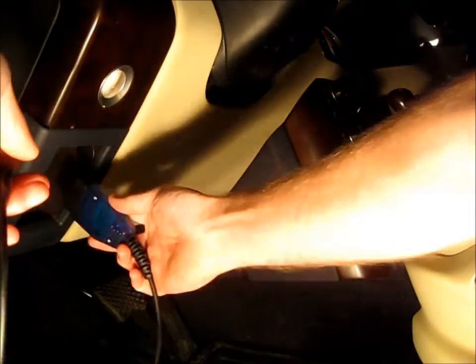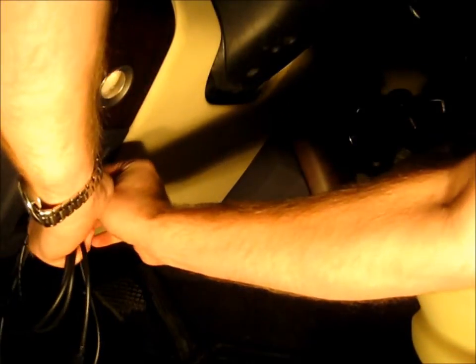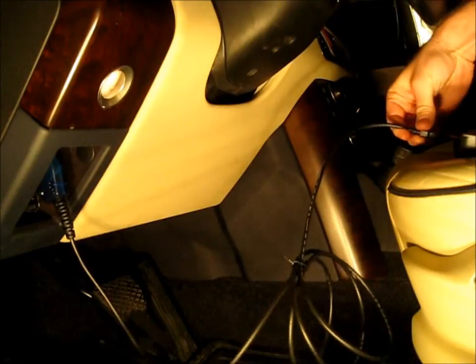We're just going to plug one side of the adapter into the vehicle OBD2 port, which is located right here on the North American spec vehicle. Plugs in firmly. And the USB port into the laptop. Now we're ready to go work with the software.